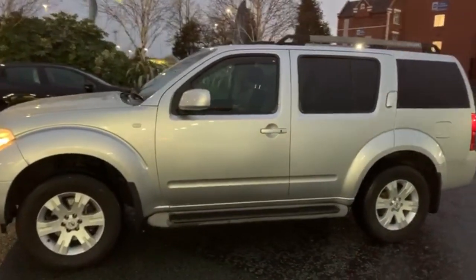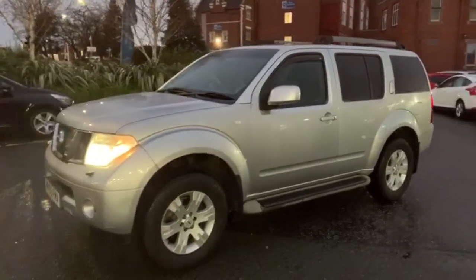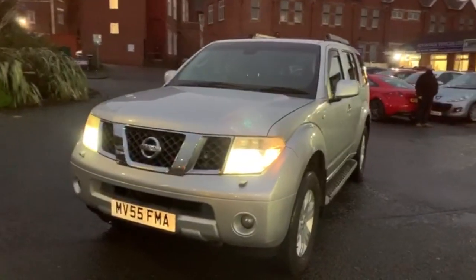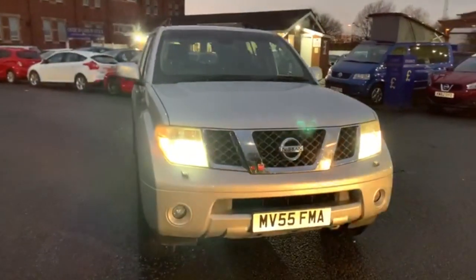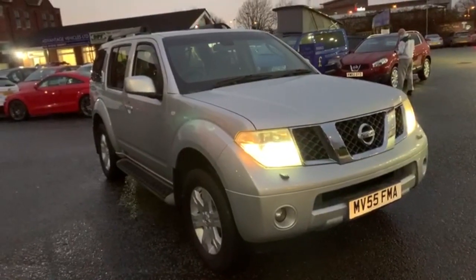We do offer a delivery service on all our vehicles, so that can be anywhere in the UK. We also offer click and collect where virtually everything can be done online, from start to finish. And that's the end of the exterior video.